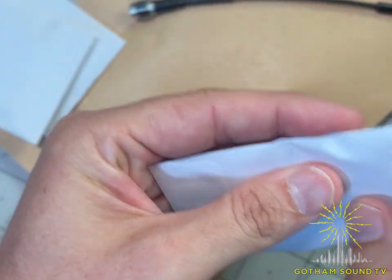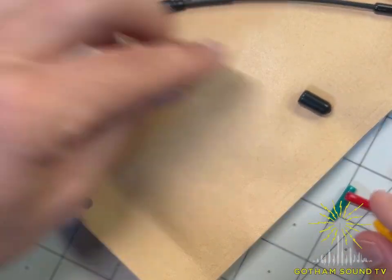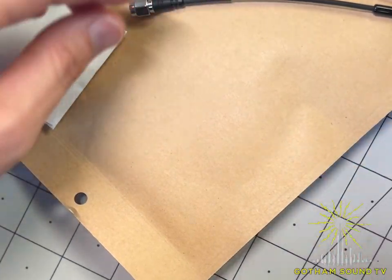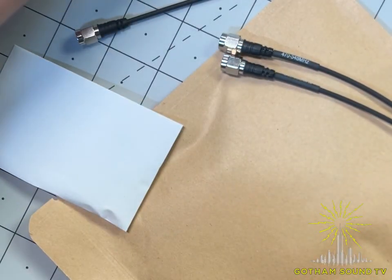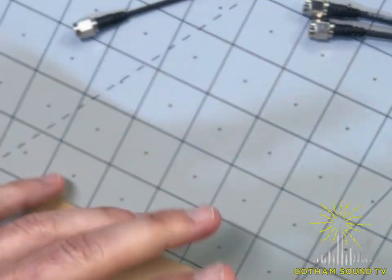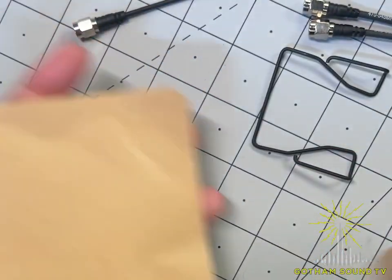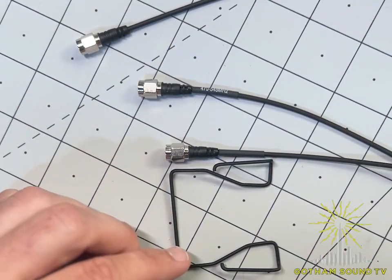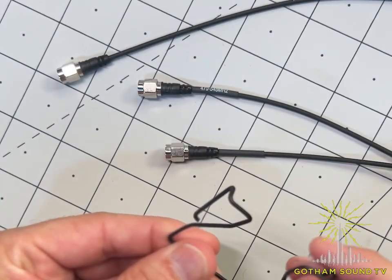We haven't even gotten to the main course yet — these are all accessories. There are some extra antenna caps in different colors, and a second accessory pouch with a belt clip. So far: three antennas, caps for the antennas, and a wire belt clip.